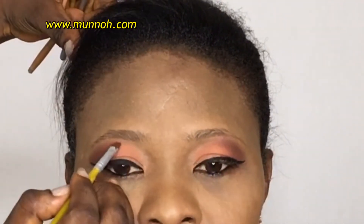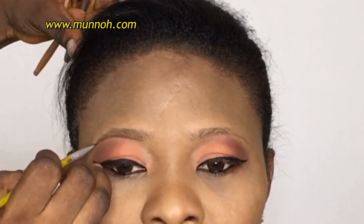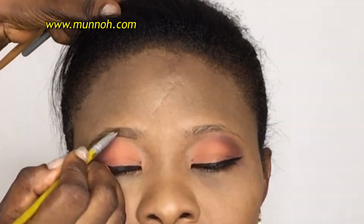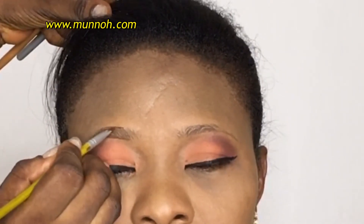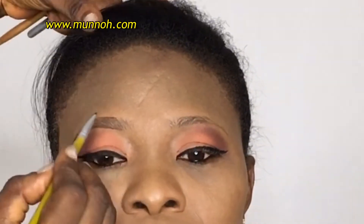If you don't have a flat definer brush, you can always customize your regular angle brush to be as flat as possible. Now I am doing the outline of the brow — I'm going to do the lower and the upper outline. The reason I like to do the outline first is that it helps to guide me in where to put my hair strokes. I didn't extend the outline to the very beginning of the brow because I want it to look very, very natural.